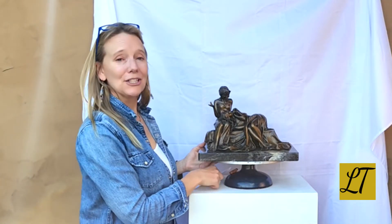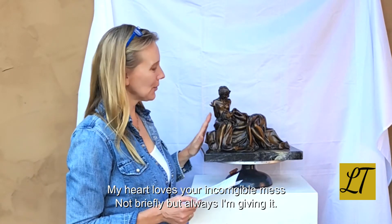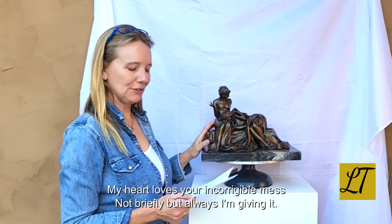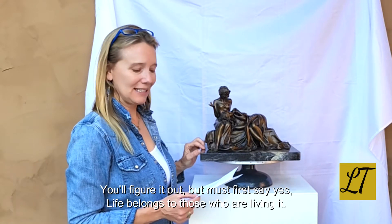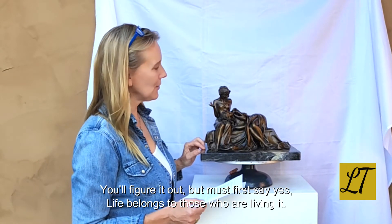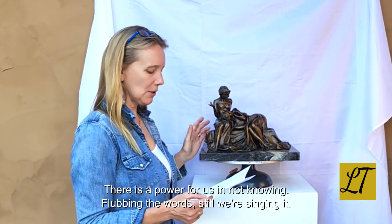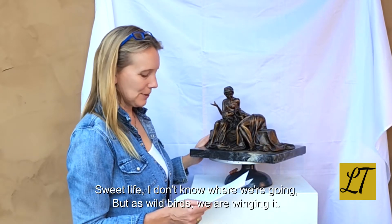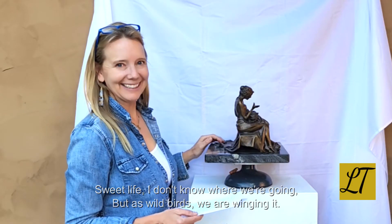Just to finish up, I love the poem. I'll give you just two verses of this. 'My heart loves your incorrigible mess. Not briefly, but always, I'm giving it. You'll figure it out, but must first say yes. Life belongs to those who are living it. There's a power for us in not knowing. Flubbing words, we're still singing it. Sweet life, I don't know where we're going, but as wild birds, we are winging it.'